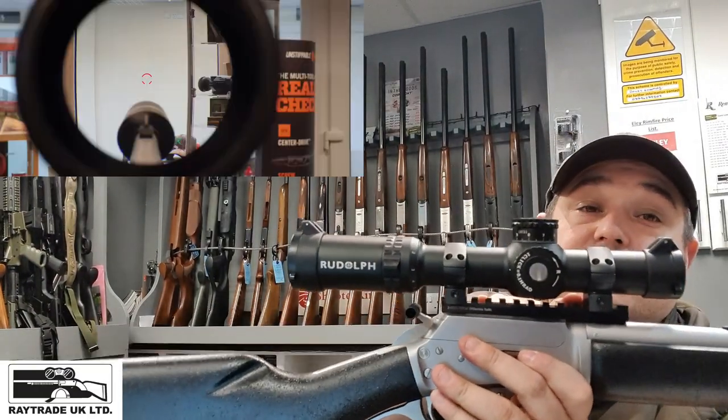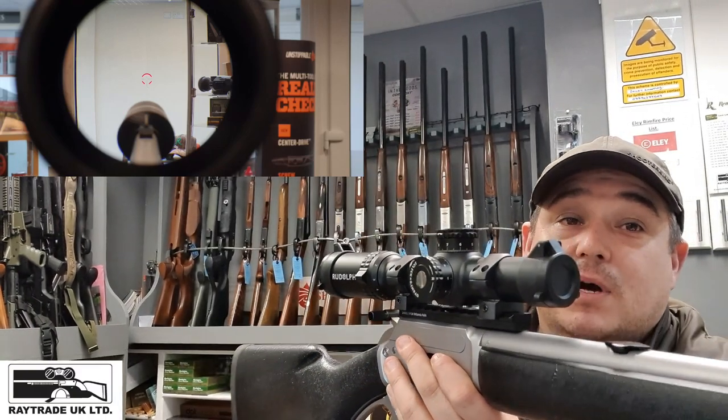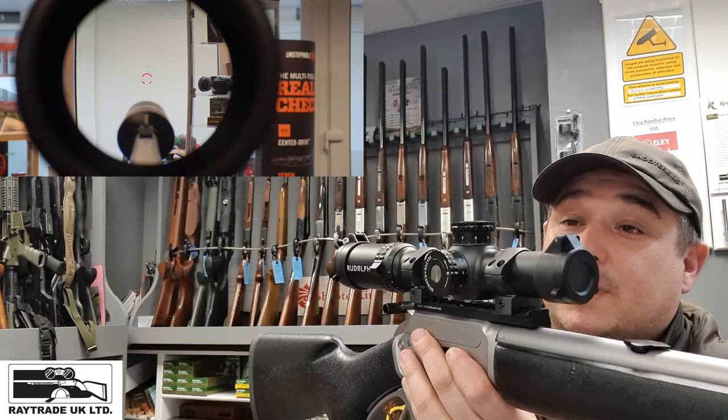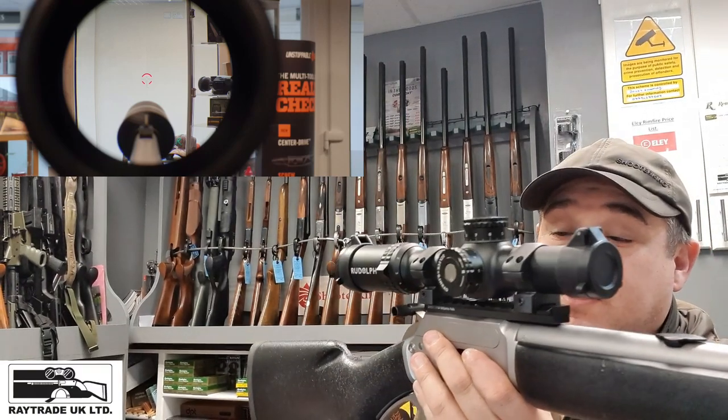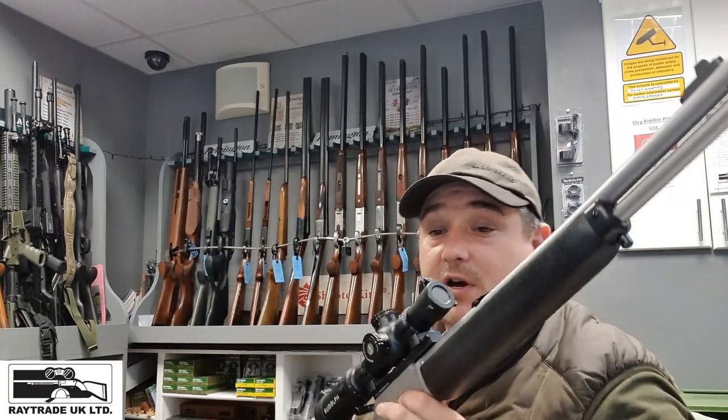We've opted to fit a Picatinny rail on this from Britannia Rail and mounted a 1-8 power Rudolph scope — that's first focal plane with a nice illuminated centre dot. So it's a really, really nice rifle.